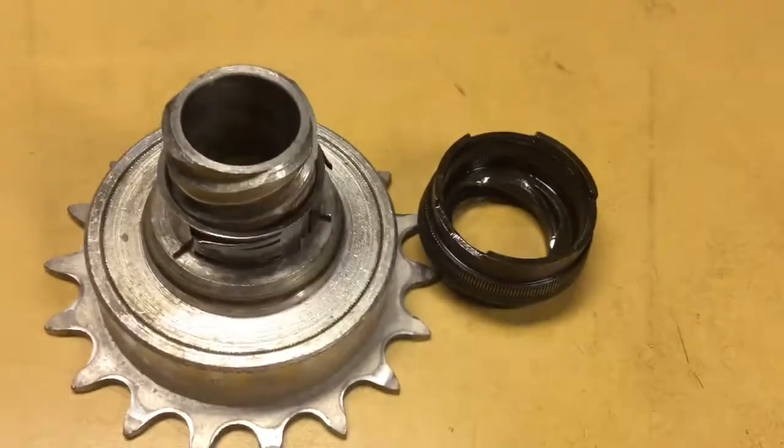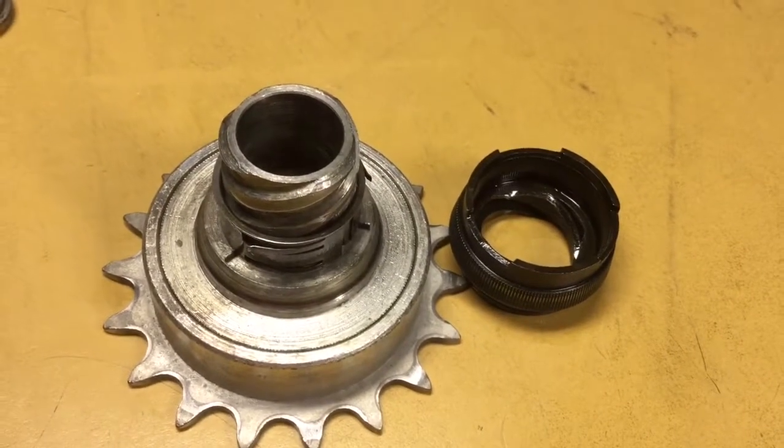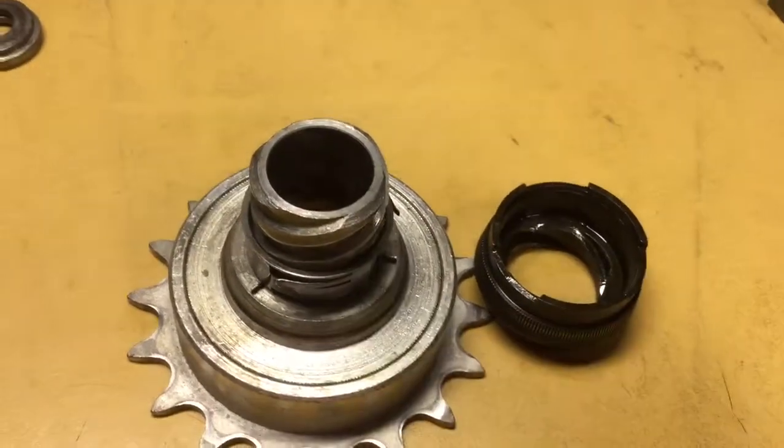I am back. I wanted to do one more segment on this hub before I put it back together to show how this sequencer works here.